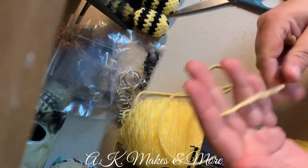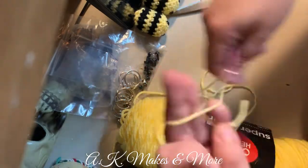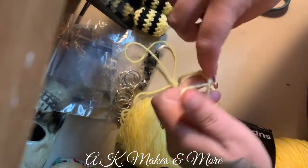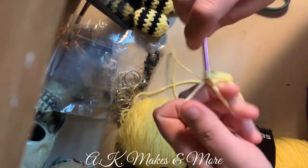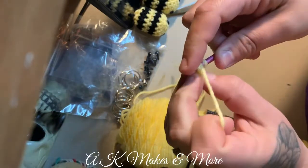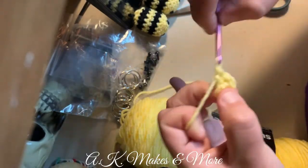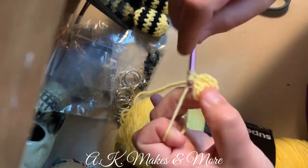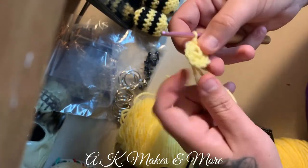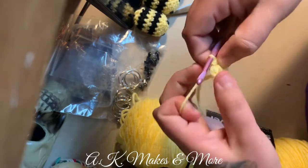You're going to make a magic circle or magic ring — everybody does it differently. Then you'll do five single crochet and close it. Next, do two single crochet in each stitch. I work in continuous rounds — I don't join and I don't use a stitch marker either. Make sure you close up that hole because that's the front of it. That gives you eight stitches total.